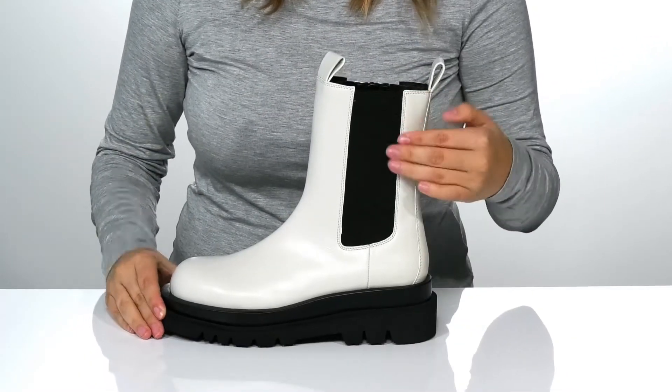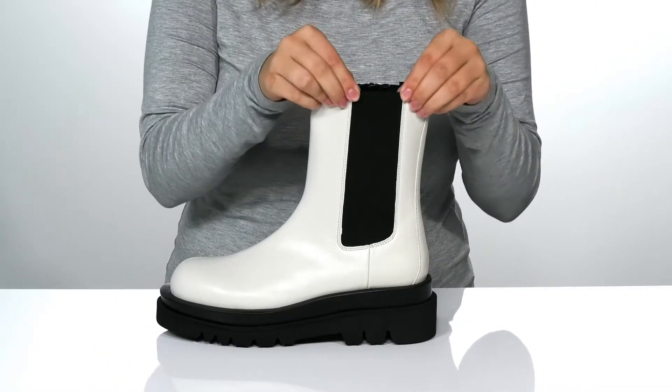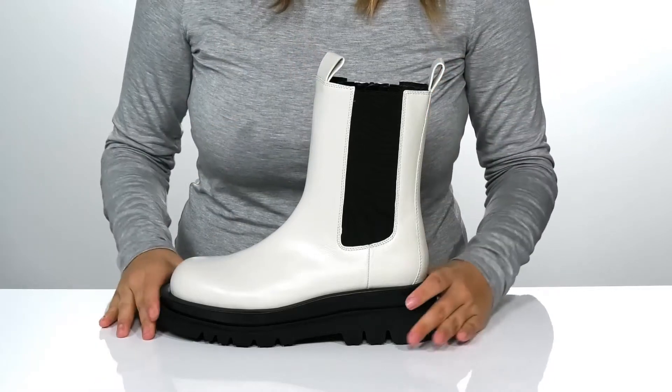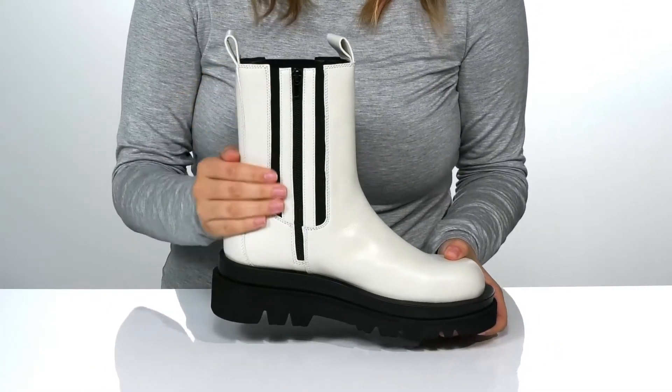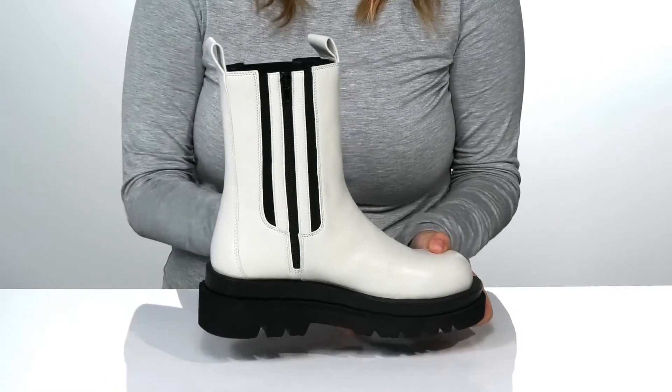On one side of the boot, there is goring that's going to allow these to stretch. There are two different pull tabs to help you slip them on. On the other side of the boot, there is a fully functioning zipper allowing for an easier on and off.